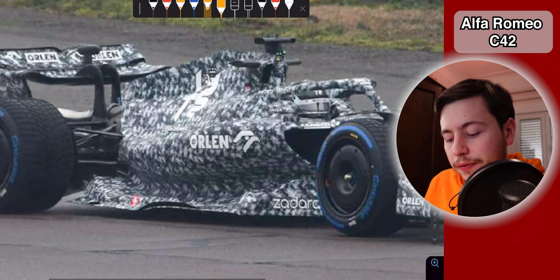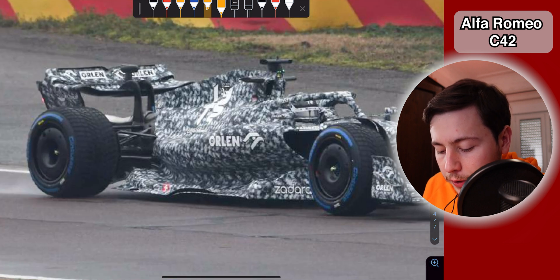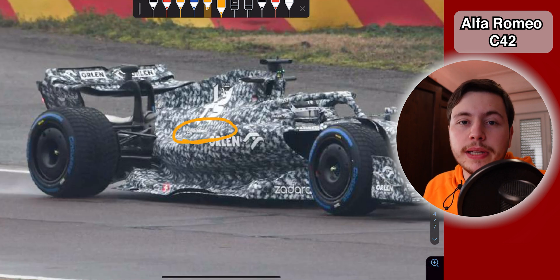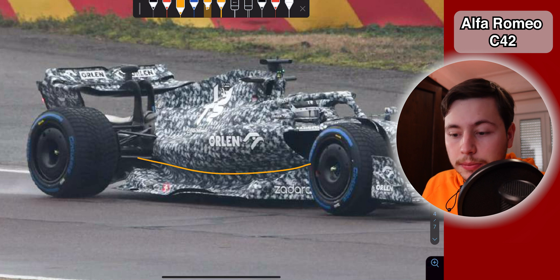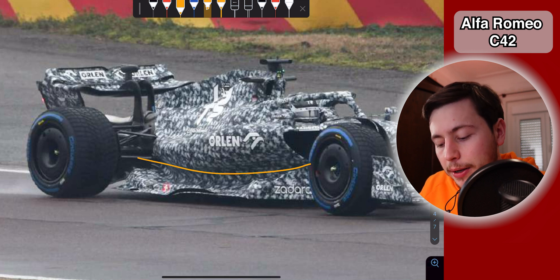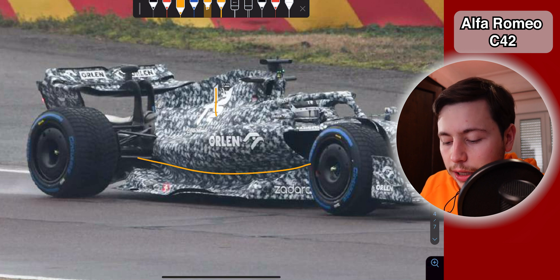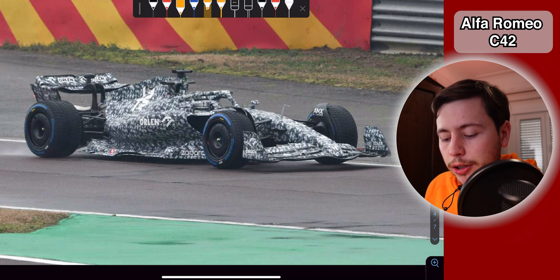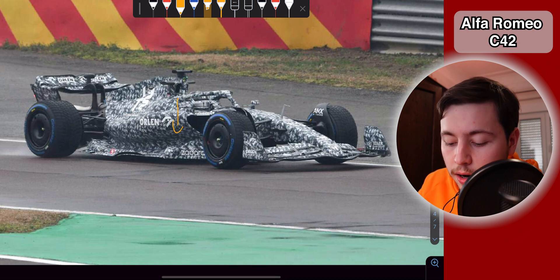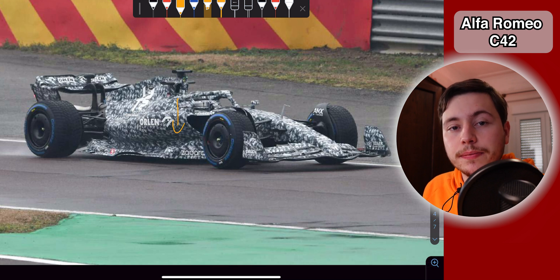They are doing this in a very different way to other teams because they have these cooling louvers right here. This means the airflow on the top of this part will actually be much slower, and since the airflow is slower on top and faster at the bottom, the side pod itself will become kind of like a wing to generate a little bit of downforce. When combined with the floor downforce generated by the Venturi tunnels, this will generate a lot of downforce around the center of the car, which is where you want it for increased car stability.